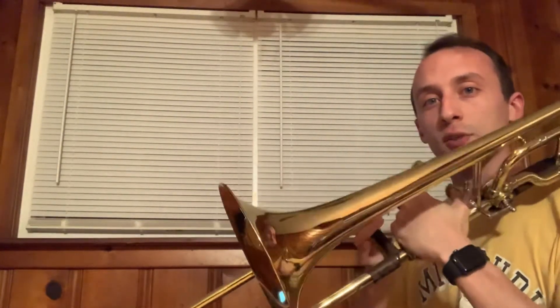All right, now there are a few things I want to point out about playing this. Number one, you'll notice that I have a valve on my trombone. I didn't use it at all in playing that. If I did, I'd be able to play 6th position right here just with the valve.